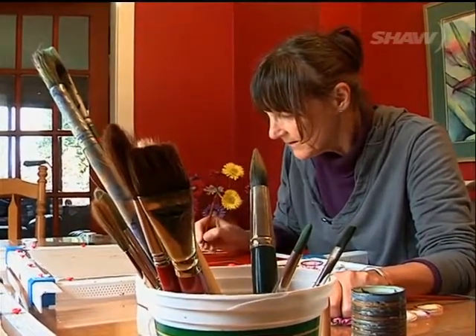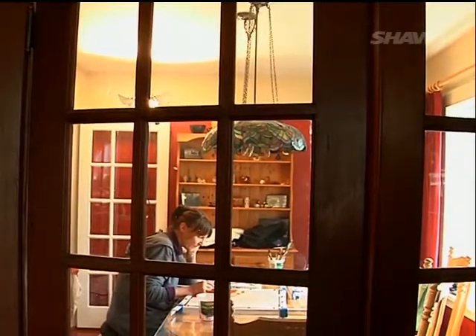Originally from Ottawa, Carver moved to Vancouver Island to try out new things, and she was drawn to painting on silk.